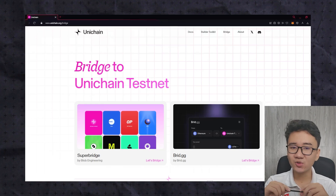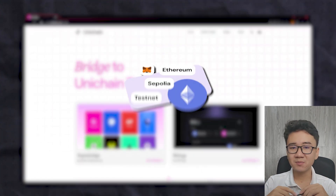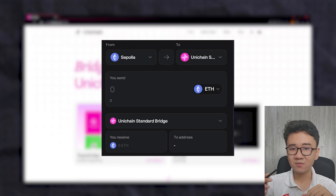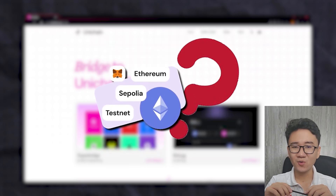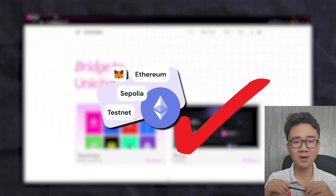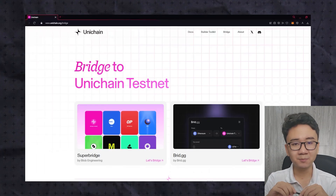The first mission you need to do in this Unichain testnet is bridge. Before doing this, you must have some Ethereum Sepolia testnet ETH in your wallet, so we can bridge Ethereum from Sepolia testnet to Unichain testnet. If you don't have Ethereum Sepolia testnet in your wallet, don't worry — I'll show you the way to get it. If you already have some, you can just skip this step.